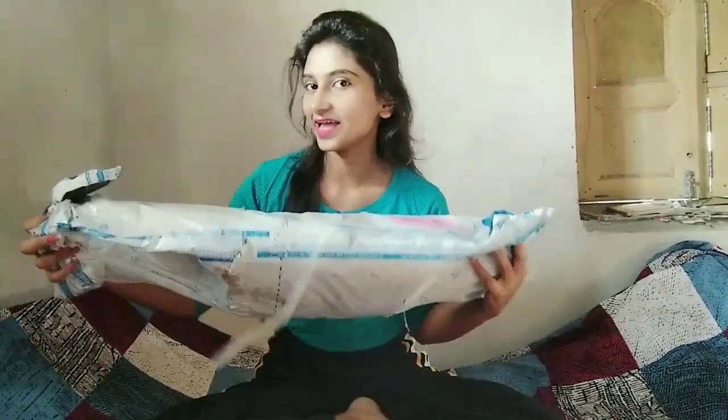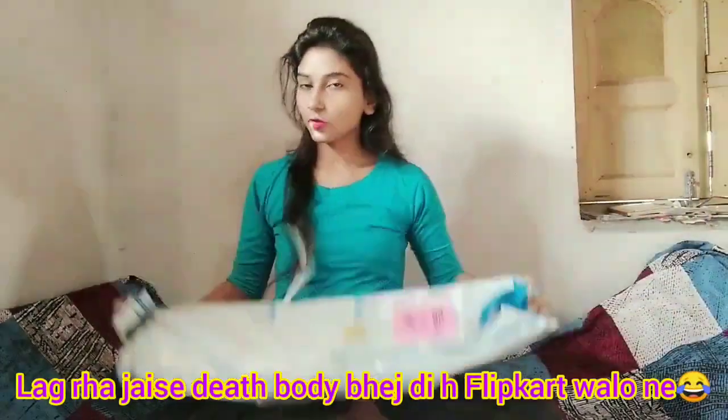Hey guys, welcome to my video. In this video, I am going to unbox the tripod ring light. Look, I have received this receipt. It's so big. So let's get this unboxing started and share the review. So let's start.